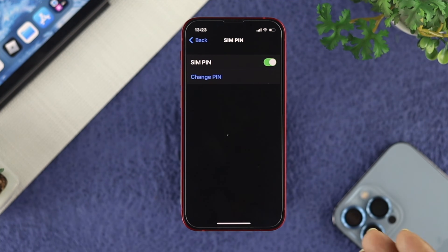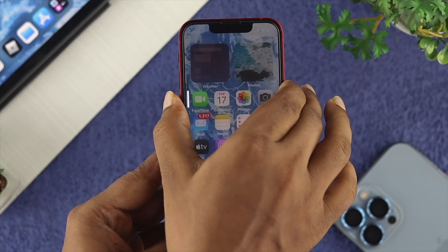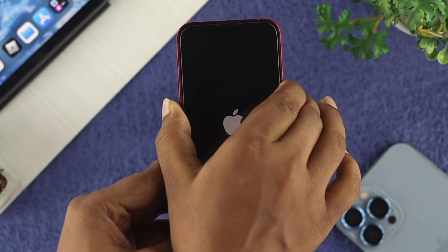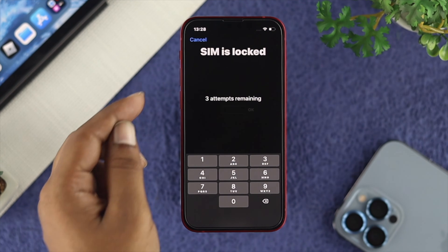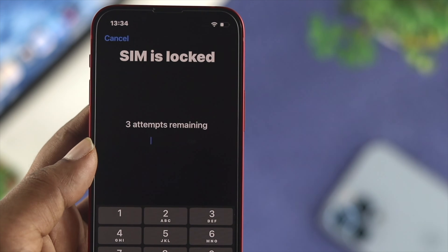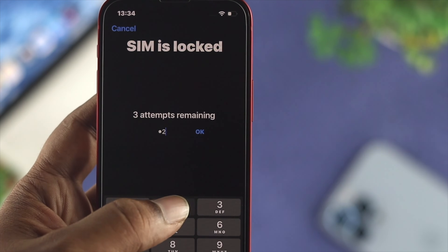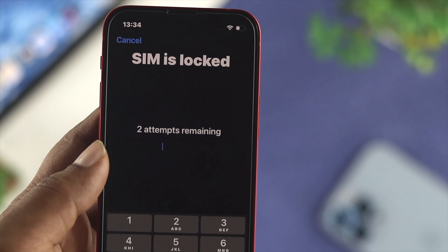Your pin is now changed and your SIM card is locked. Now if you restart your device, or every time you insert your SIM card into any other device, it will ask you for the PIN. As you can see, it says the SIM is locked with three attempts remaining. If you enter the wrong PIN more than three times, your SIM card will be locked and you will need the PUK code to unlock it.